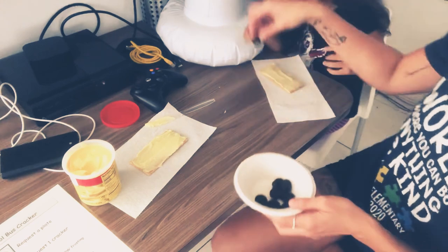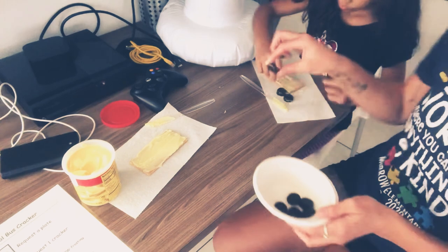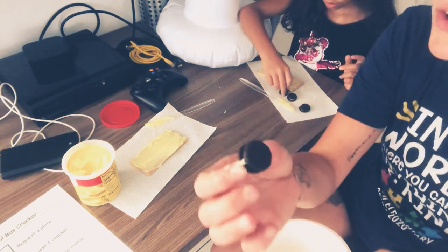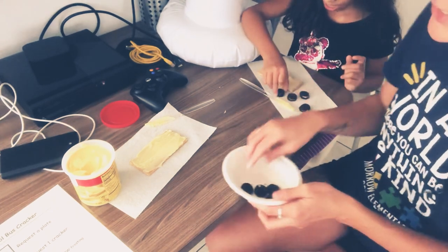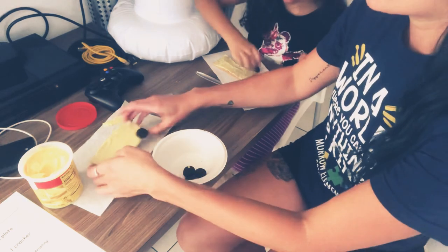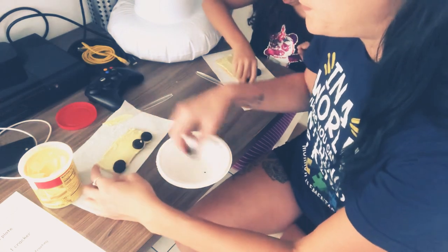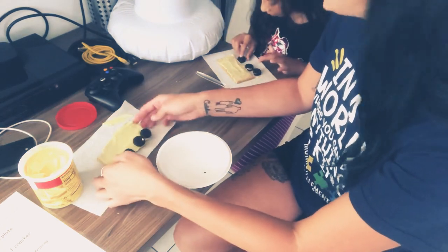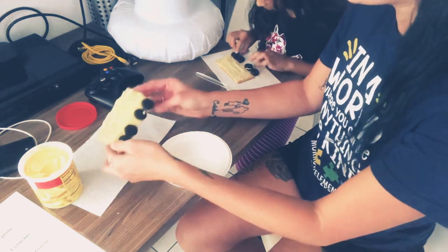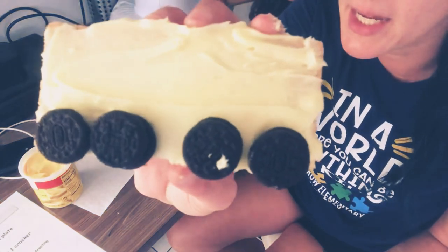Step number five: place four mini Oreos on your graham cracker. One, two, three, four — good job! Because a school bus has four tires, perfect. We're going to put them on the bottom.